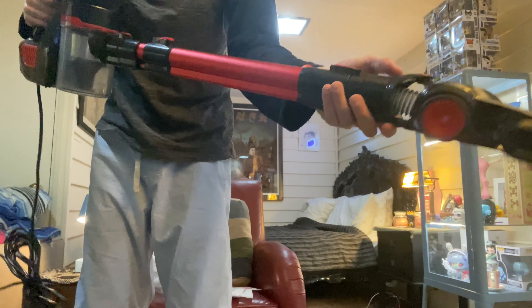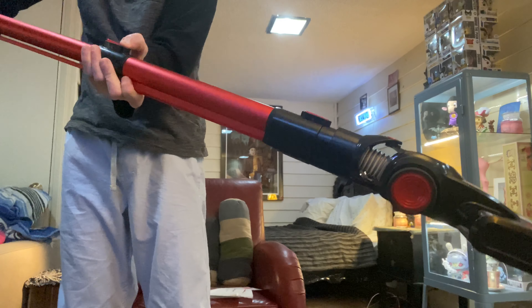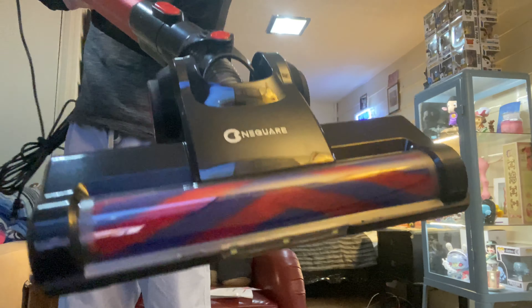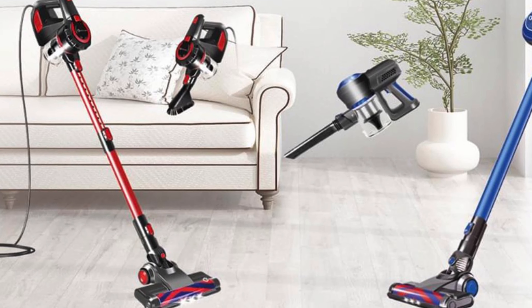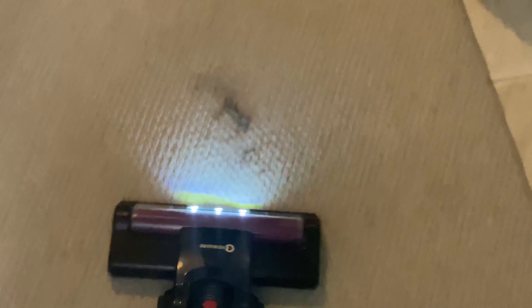Let's test it out and we'll find out what this thing's made of. It does have an extension where you hit this button here — you can make it longer or shorter depending on how tall you are. You can make it longer, let's go.